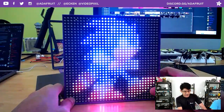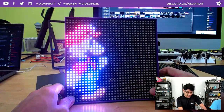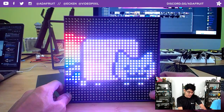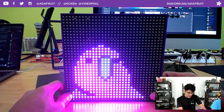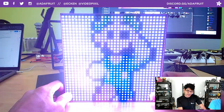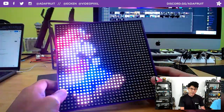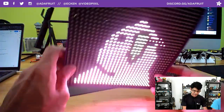This is using CircuitPython, and the library to get these matrices working is called the Matrix Portal Library. It has support for different hardware — namely the M0 and the M4 — and coming soon the NRF52840 and the RP2040. I have a PR that's a work in progress, so that's why our Learn Guide is still a work in progress, but hopefully we can get that out within this week.